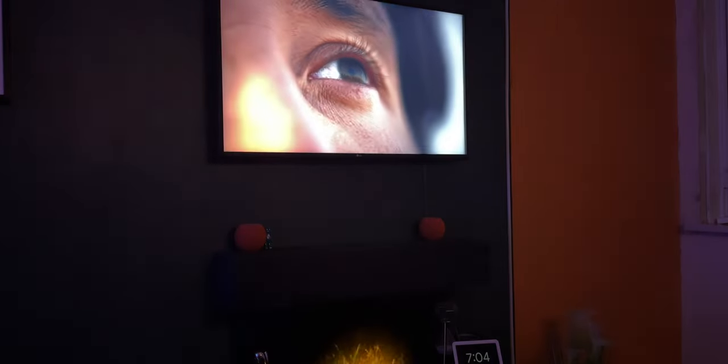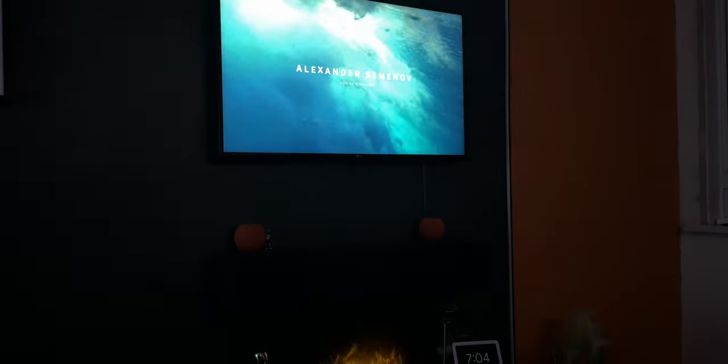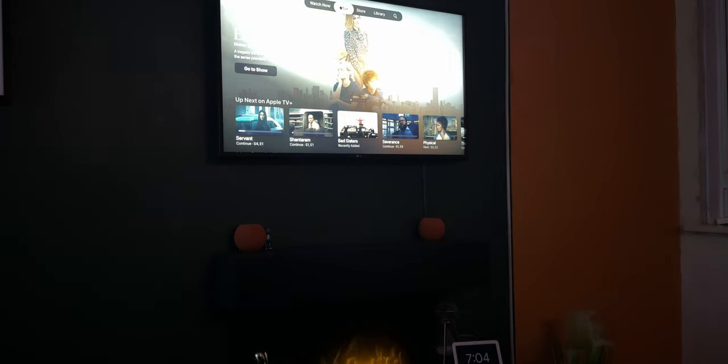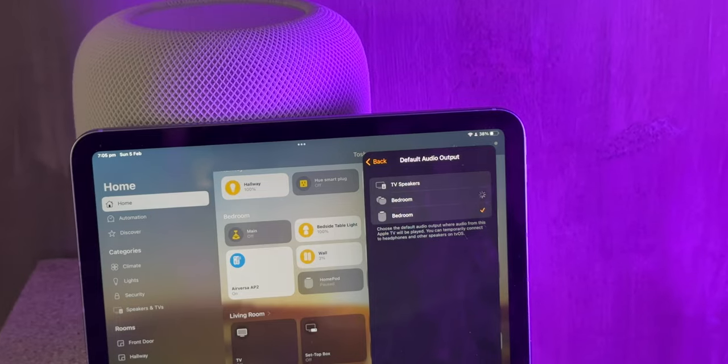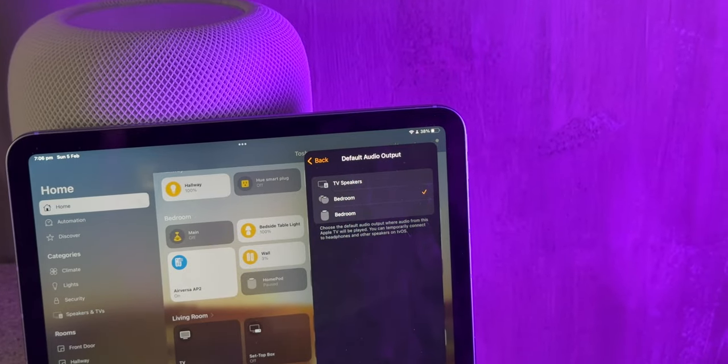The new HomePod also supports all the great features from the original, including Dolby Atmos support and theatre setup mode with Apple TV 4K, allowing you to connect it to your TV and have the audio come from what your TV is playing. This now also works with eARC-compatible TVs, allowing you to play audio from your TV or anything connected via HDMI through your HomePods.